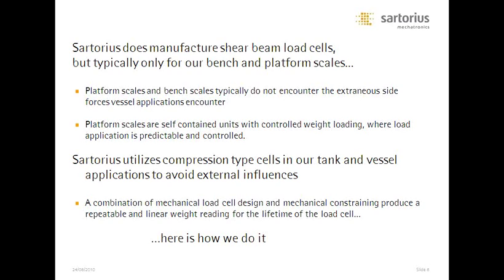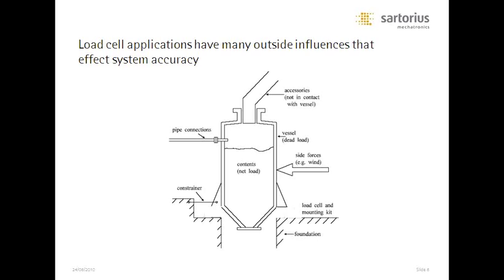We use only vertical compression load cells for our tank and vessel applications to avoid some pretty horrendous external influences. There's a combination of mechanical design and constraining that allows us to produce a more repeatable and linear weight in a tank application, really for the lifetime of the cell. Here are some typical installations you probably have at your facilities right now. The most common are pipe connections — obviously we wouldn't have a tank without something connected to it, and pipe connections do impact the accuracy of a typical cell.